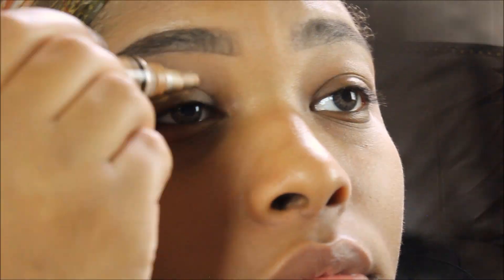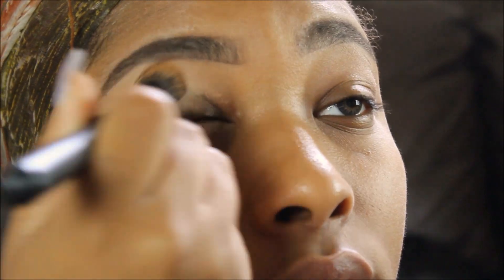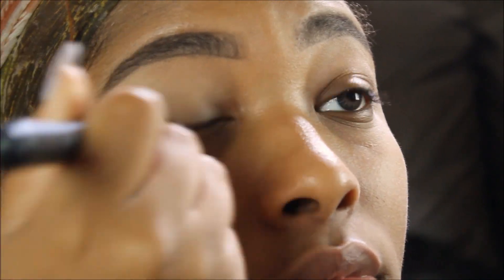You guys all voted on my Twitter and you wanted to see this look the most, so there it is. I already did my brows off camera and I decided to just focus on the eye look for this video.